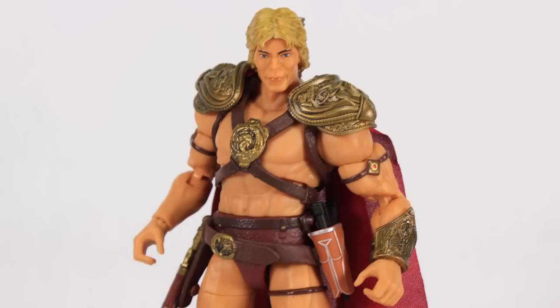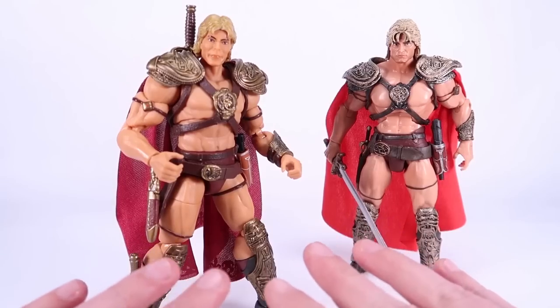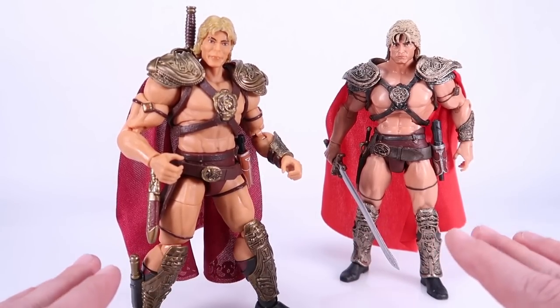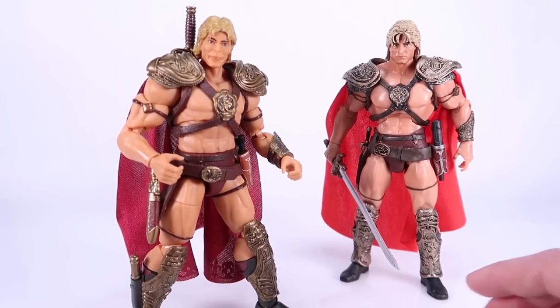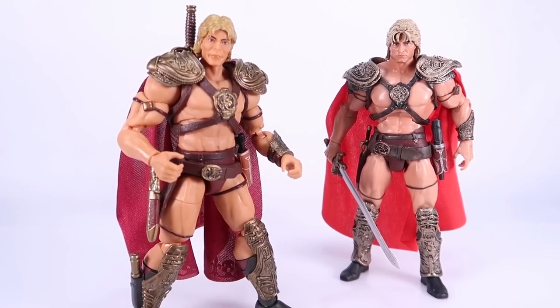I'm excited to take a look at Skeletor — I don't have that one opened yet, but stay tuned for that video. And even though this didn't turn out as good as we were hoping, I hope they're not done with the '87 movie. I would love to see other characters get some action figure love — especially ones that weren't in Classics. We need Teela, Man-at-Arms, Evil-Lyn, and Beast Man. This figure is hitting store shelves right now and is pretty plentiful at places like Target. I ordered mine from BigBadToyStore.com. Thanks so much for watching!